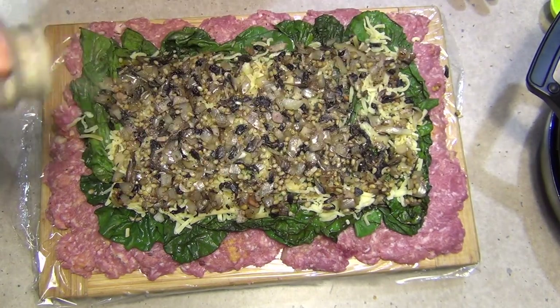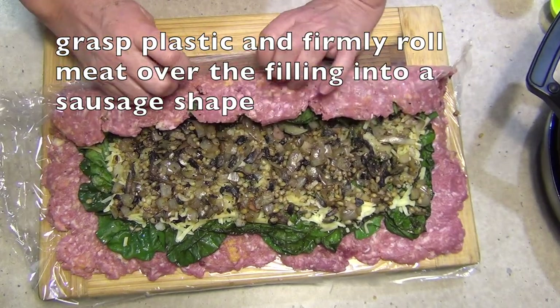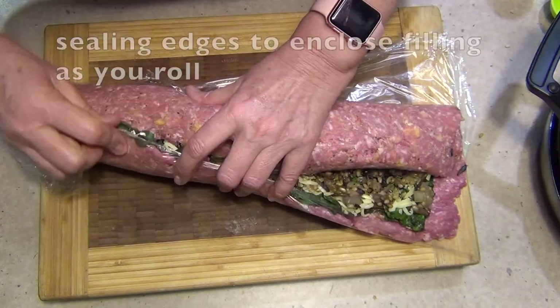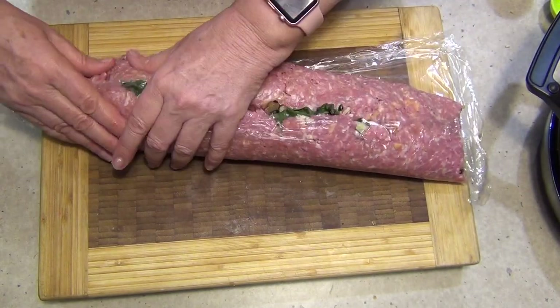Now we're going to roll this up. Take that edge over, the big edge over, peel back your cling film and keep rolling. You need to encase this in the meat. Squeeze it all together.